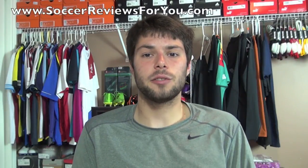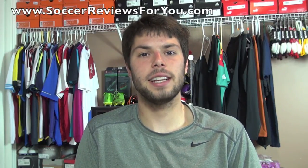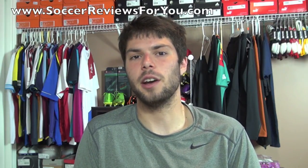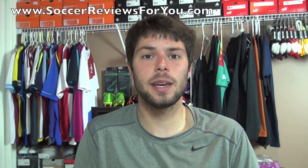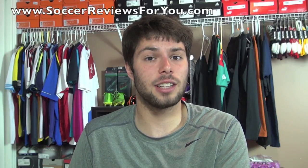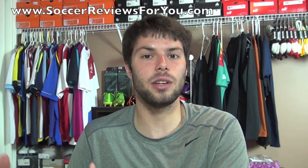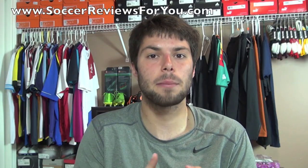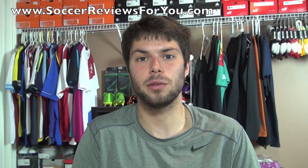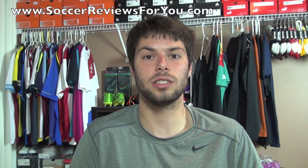Hey guys, Josh from SoccerReviews4U.com bringing you a video today that I've actually had quite a few requests for — a soccer shoe lacing tips video. Now before you comment asking why I'm making a video on how to tie your shoes, that's not what this video is about. This video is more concerned about different ways, tips and tricks you can implement when lacing up your soccer shoes that are more efficient and will allow you to achieve a more comfortable fit, which is really important. There are some things in here that you may or may not have seen before, and hopefully you will learn something.